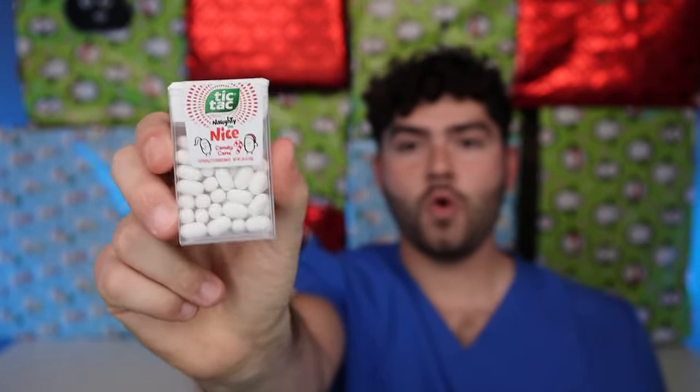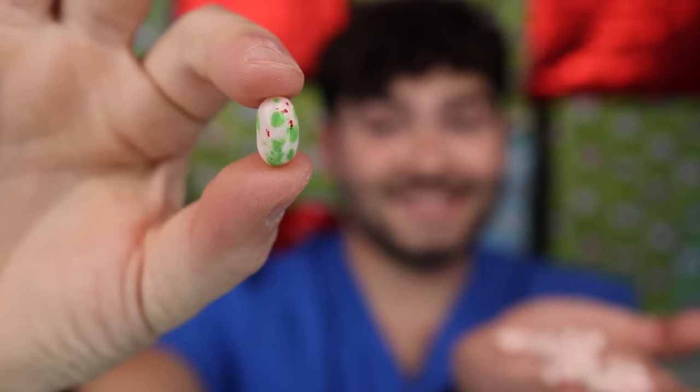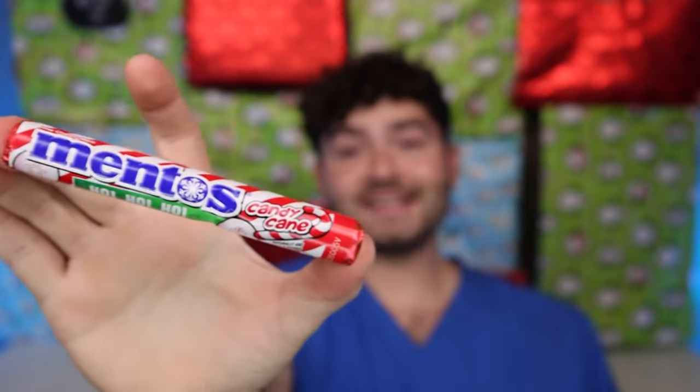It's filled with candy cane items — the smallest candy canes you can buy. Naughty or nice Tic Tacs — they're pretty nice, but unfortunately they don't taste like peppermint; they just taste like the classic white Tic Tac. Let's size it up with candy cane flavored Jelly Belly tutti frutti flavor. I have high hopes for these. These taste exactly like a peppermint candy cane.